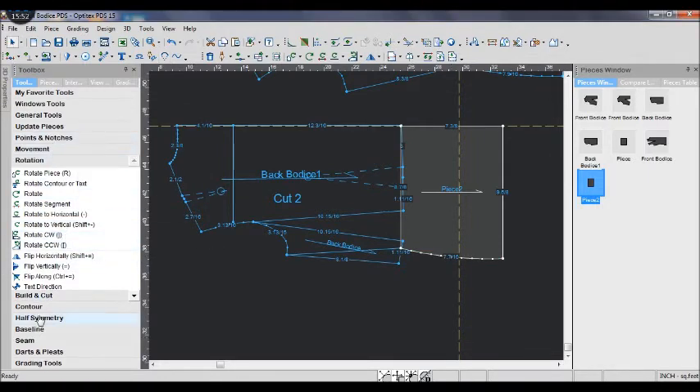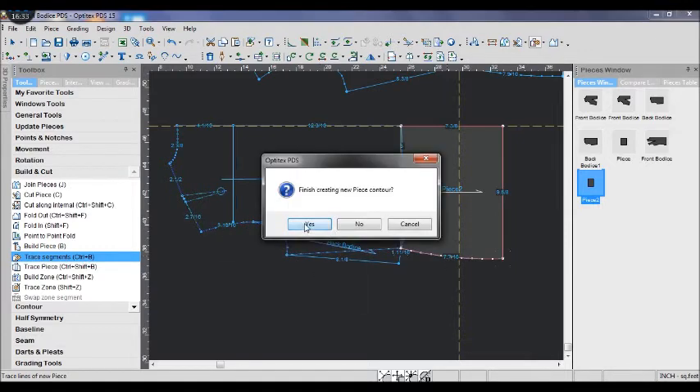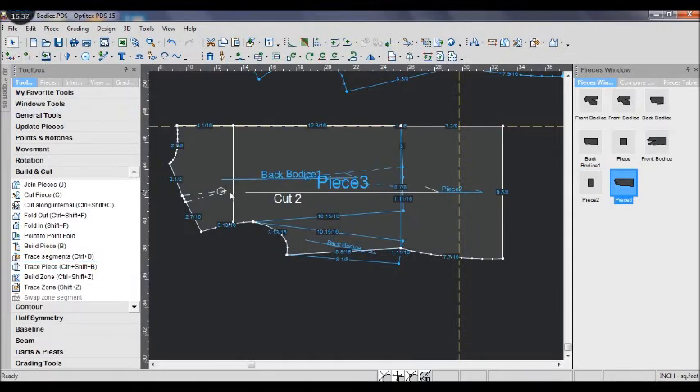Use the trace segment tool to trace the edges and lines all the way around to get a new piece. As before, when the edge touches another edge, you finish tracing and get the new piece.